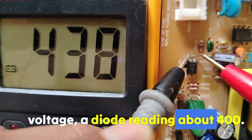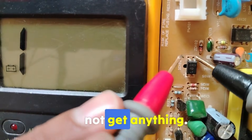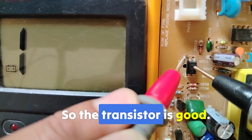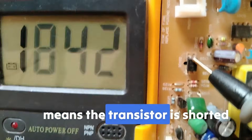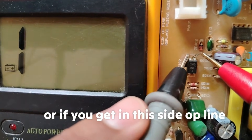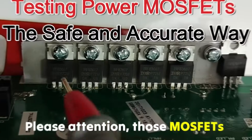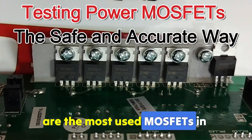If we swap the probes, we should not get any reading. That confirms the transistor is good. If you get a short reading, the transistor is shorted. If you get an open line, it means a broken transistor. These MOSFETs are the most used in electronics because they handle high current with low resistance.